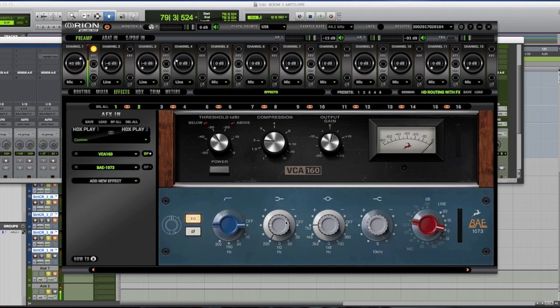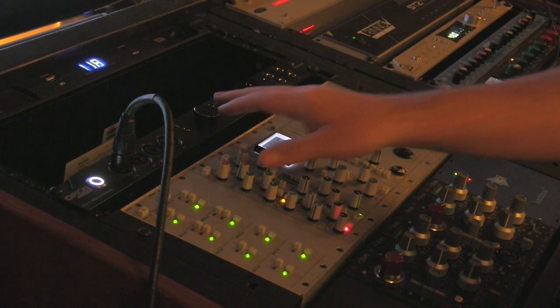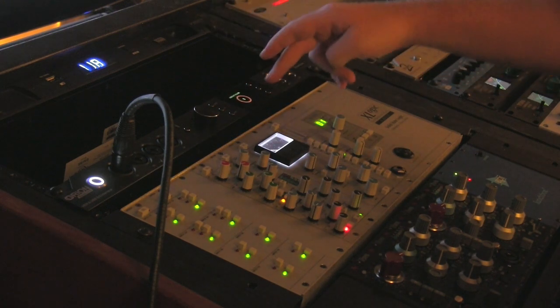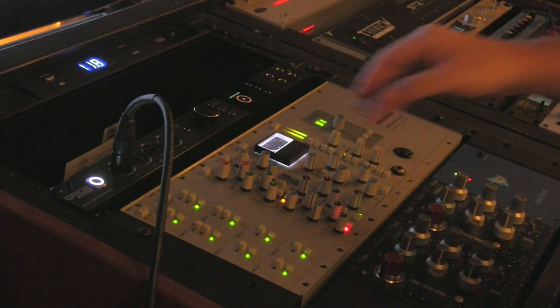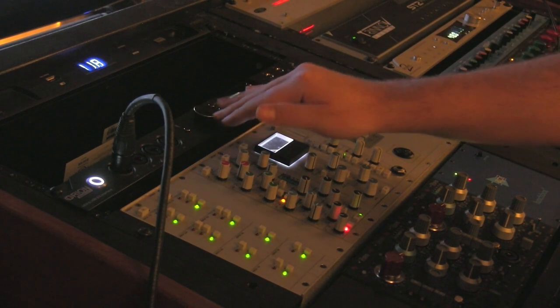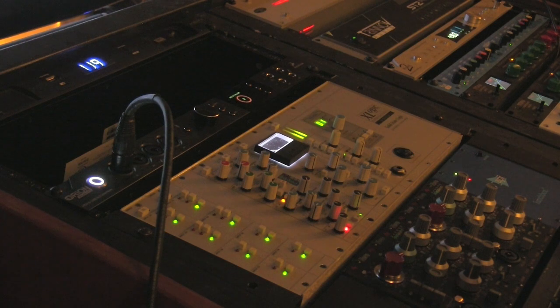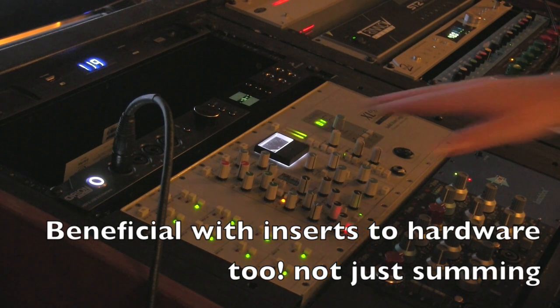If I wanted all of those to have the 1073, I could have that — and what's really neat is that's pre-summing in my case, so I can drive it harder into the summing. Another thing that means a lot to people is the gain stage — getting the summing at the right volume before you print. On this unit you can see 'Headphone 1' and 'Line Out' — there's a dedicated line out. As I turn this down you'll hear me disappear, and now I'm back.